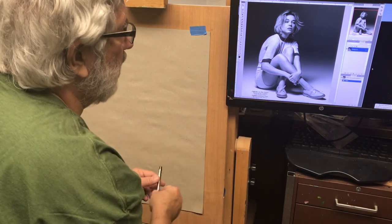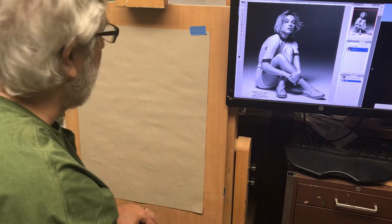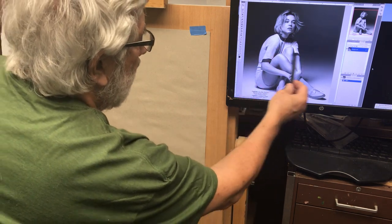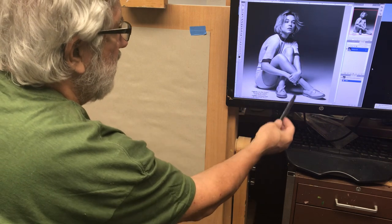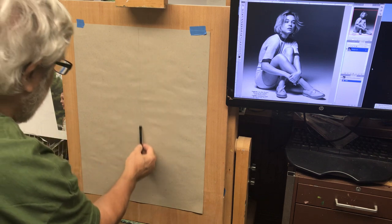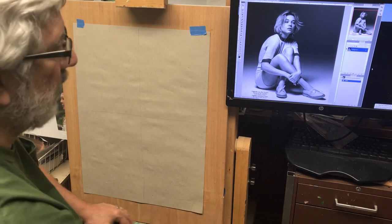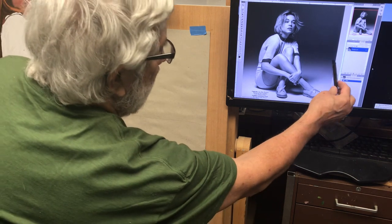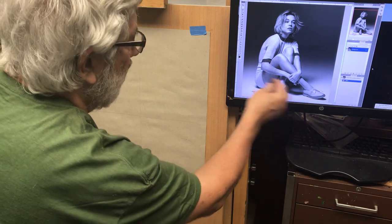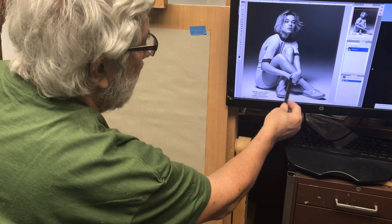First, I'm going to draw a line down the center and one across — that'll help me position parts of the figure. I'm doing this very lightly. The line going across will be about here, and I'll post the photo with the lines on it. Then another line coming alongside the face, which is about halfway.